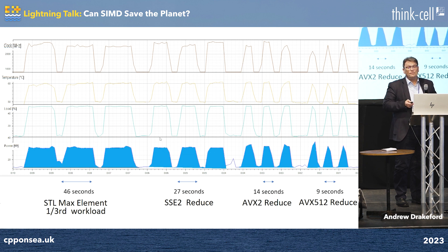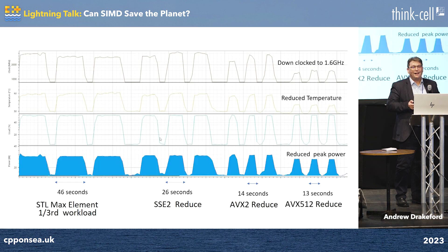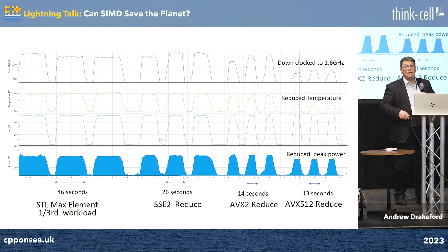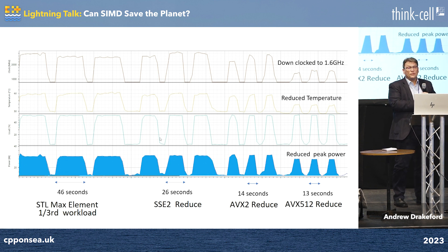Running this with Intel, we get some very interesting results. It down-clocks, so it doesn't go twice as fast with AVX512 — it just goes marginally faster. The clock only goes up to about 1.5 gigahertz rather than 2.8 gigahertz. But the actual power used is about 80% of the peak power used on the other instruction sets. But we still saved energy.